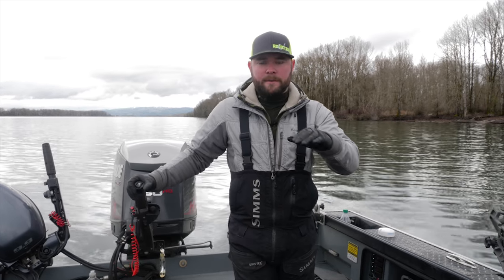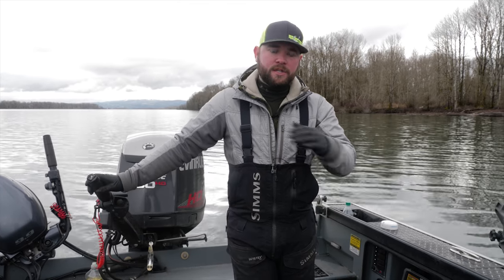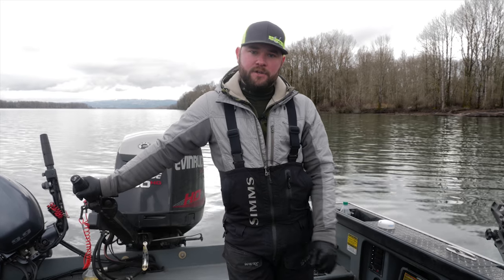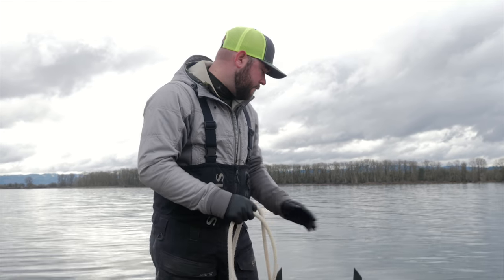Another really important thing is you want to make sure the bottom is either really sandy or gravel. You don't want to be anchoring on snags or stumps or things like that — it's going to hang your gear or your anchor up, and it could also be a major safety hazard.